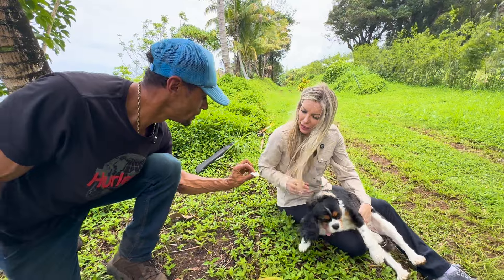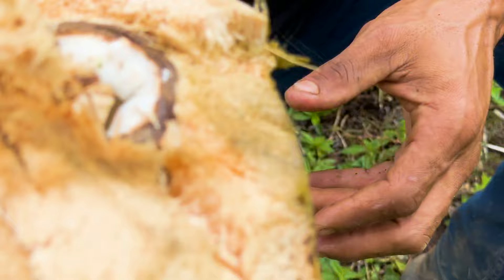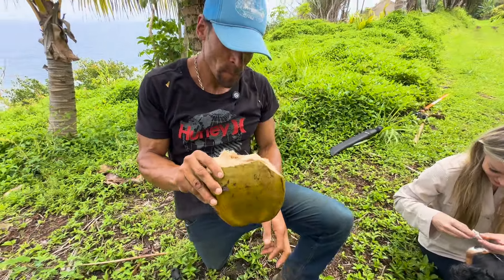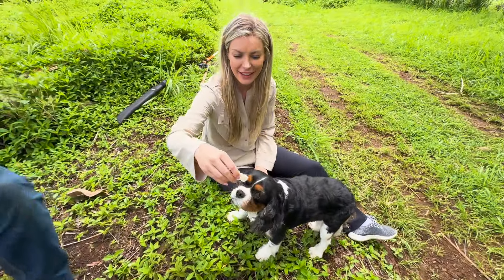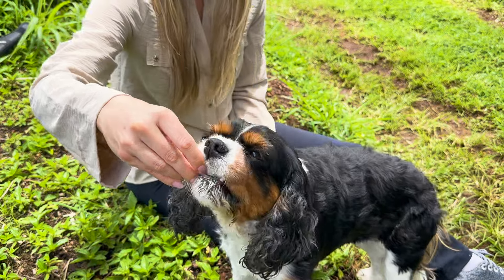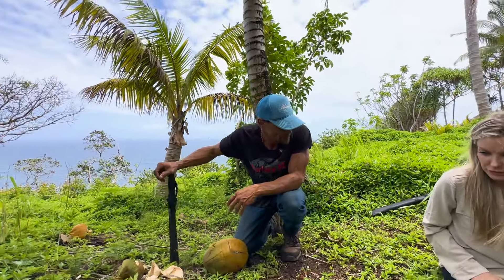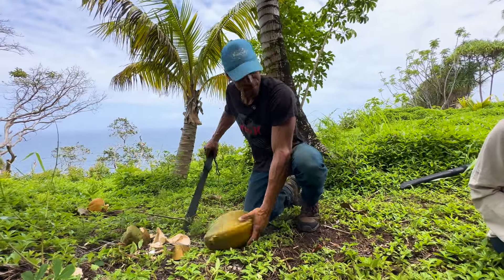See how soft this meat is compared to the other stuff — that's so cool. Not much water in this one. This one has more. Is it normal for dogs to eat coconut? Yeah, it's got good fats in it. She loves it — she knows what's up.